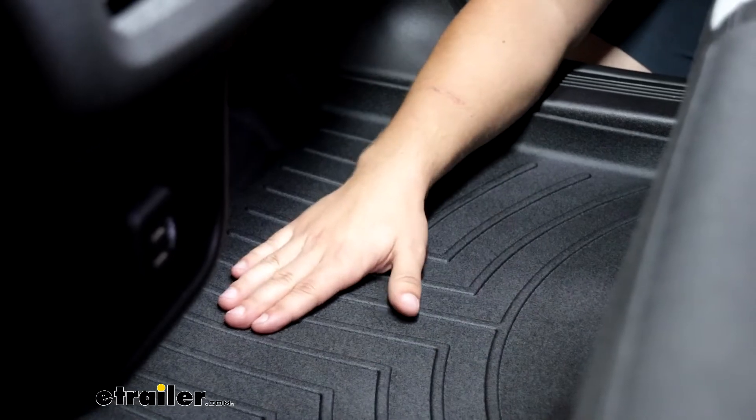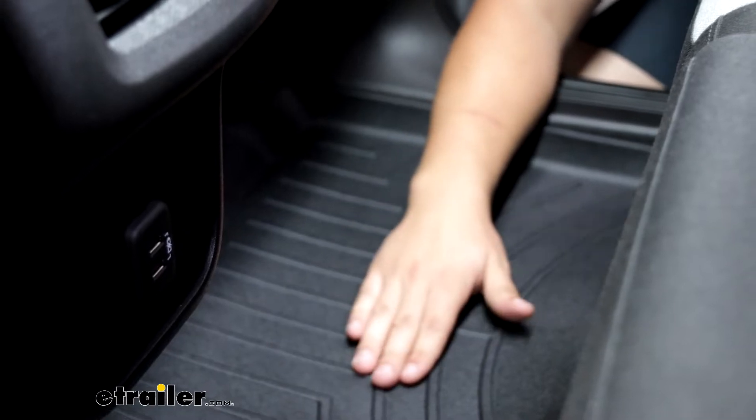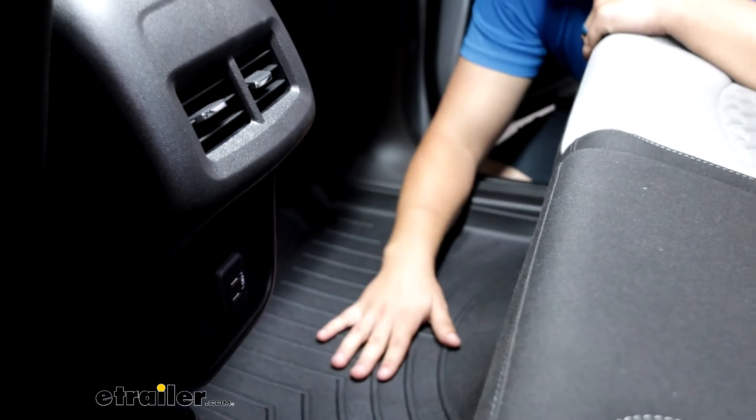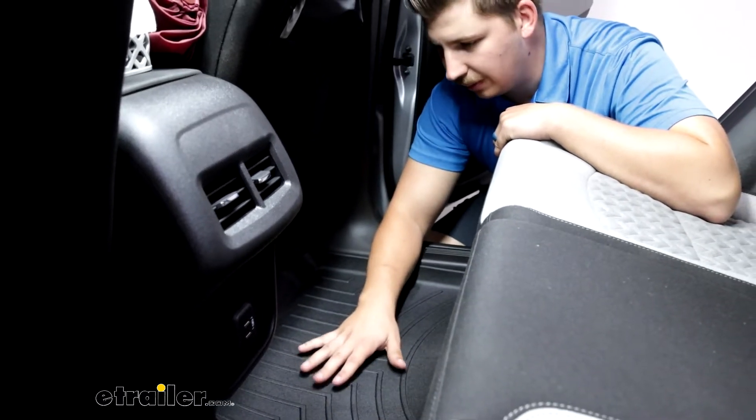These are going to be an all-weather floor mat constructed of an HDTE material that's going to be resistant to water and do an overall better job protecting against those sorts of messes compared to the carpet mats from the factory.